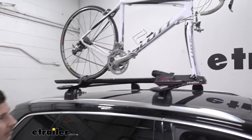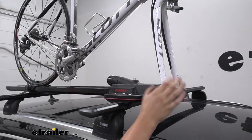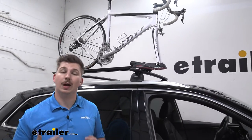With this bike rack in particular, it is going to be a fork-mount, which means we've got the front wheel removed and this is clamped in at the front. It will work with a variety of different through axles and is included with a 9mm quick-release here, which we're using right now.